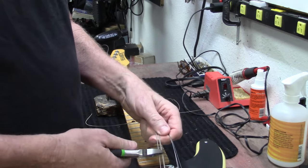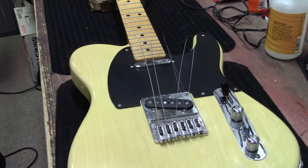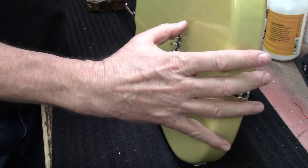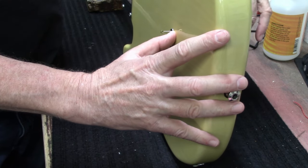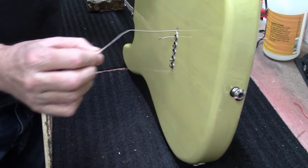I'm just gonna cut them off right here so you don't have to pull a ton of string through the back.